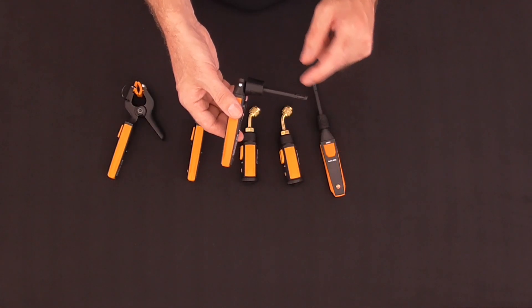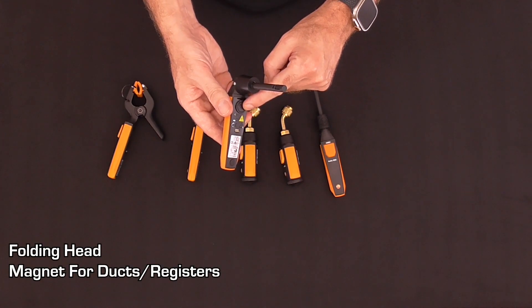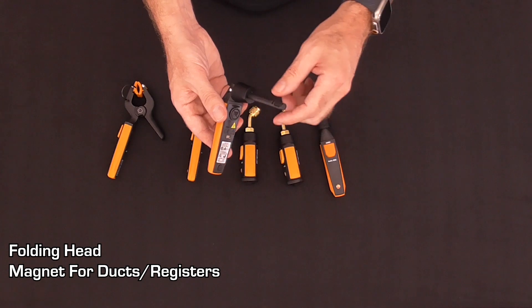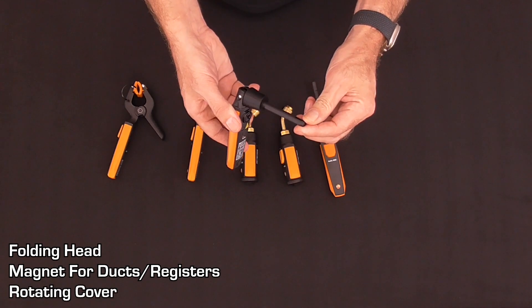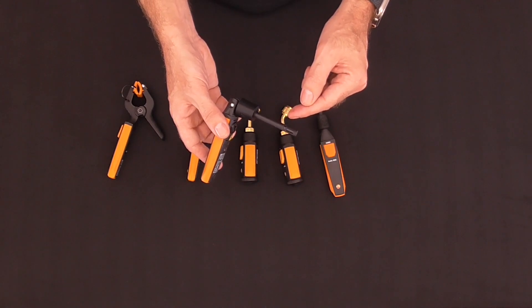The hygrometer probes have a folding head, a magnet on the back of the body to attach to metal duct or registers, and a rotating cover on the end of the probe to protect the sensor when not in use. To get information from probe style sensors, we connect them to a smart device like a phone or a tablet.